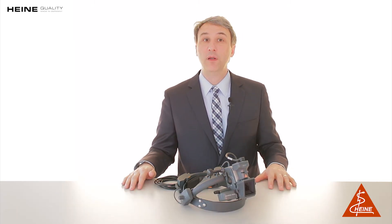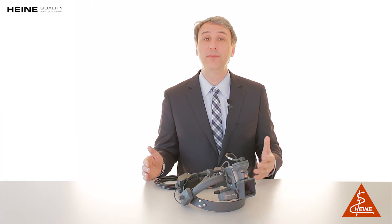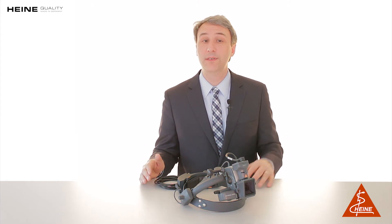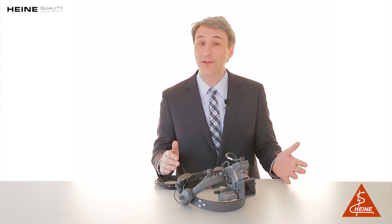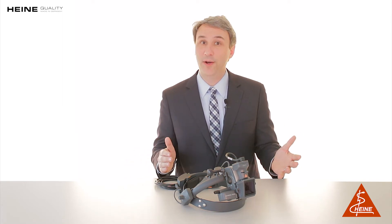Hello, I'm Christian with INA, and I'd like to talk to you today about the Omega 500 DV1 digital video BIO. In today's healthcare environment, having a BIO with image and video capture capabilities gives you the flexibility of sharing procedures with a wide audience, educating patients on their diagnosis, recording techniques for a presentation, or for patient health records.